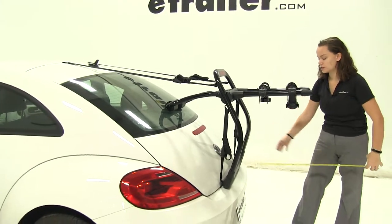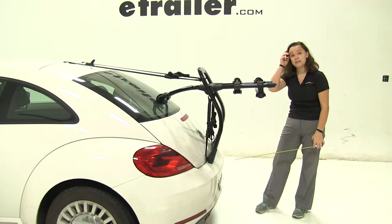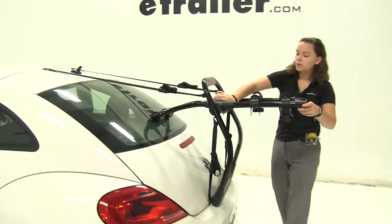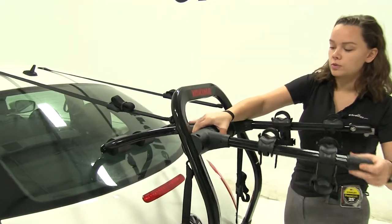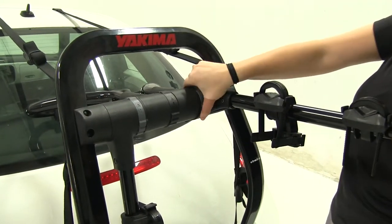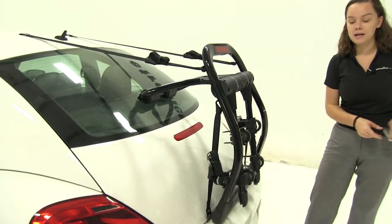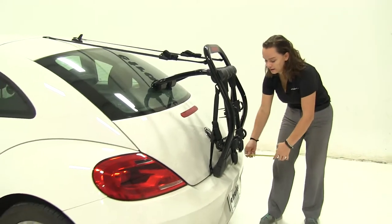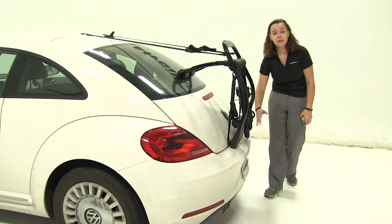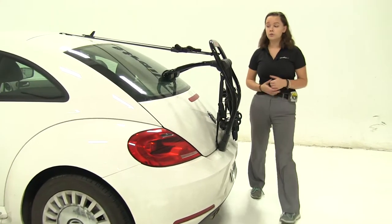Now we'll take a few measurements. First is the overall length we're adding to our vehicle — it's going to be about 18 inches. We do have the option to rotate our arms down; we're just going to push the gray portion towards the back, and the arms rotate down and lock into place. I like to push them as far back as possible so they're out of the way and adding less to our vehicle. It looks like our bumper is actually going to stick out further than our bike rack in this position, which is great for close quarters situations.